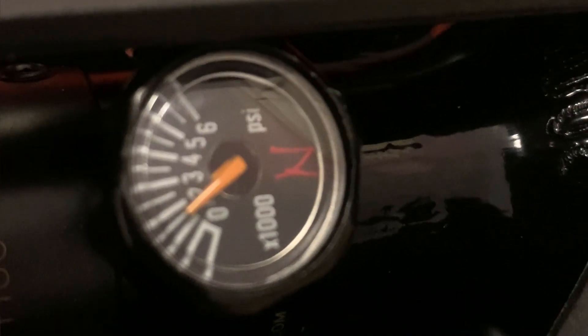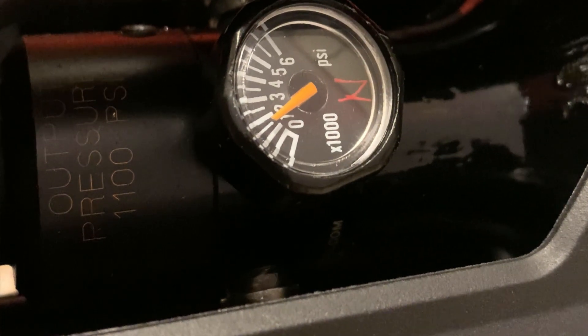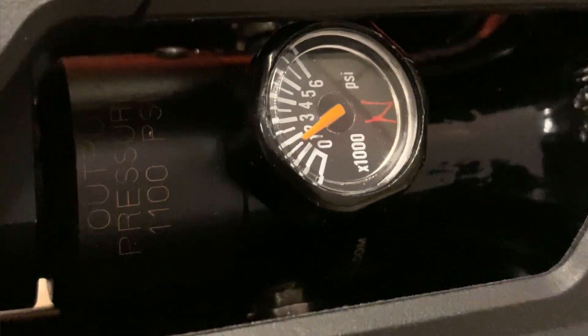This is an all-in-one package that you can take anywhere. I'm going to be taking this to the range so when I want to top up my guns, I just plug it in and away I go. It fills up in three minutes on a top-up, and the Gauntlet from zero PSI to 3000 PSI was seven minutes — that's a 13 cubic inch tank.